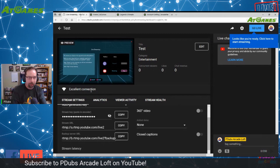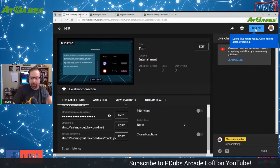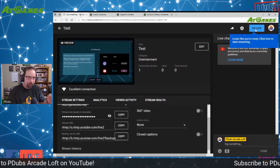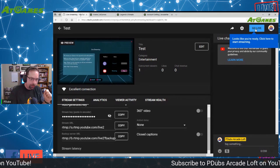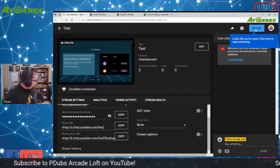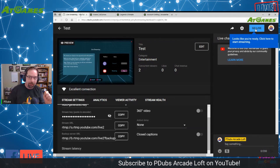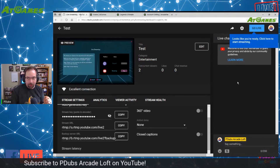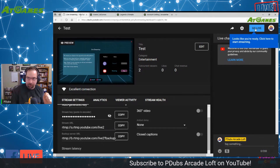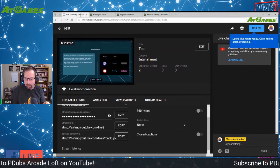At this point, all you have to do is hit the Go Live button right here, and once you go live your arcade stream will be streaming on YouTube. Whatever you do on the arcade — whether you're playing games or scrolling through the menus — everything is going to be broadcasting live. I'm already doing a live stream so I don't want to hit Go Live and run two streams at once, but that's how you do it and it works really well.